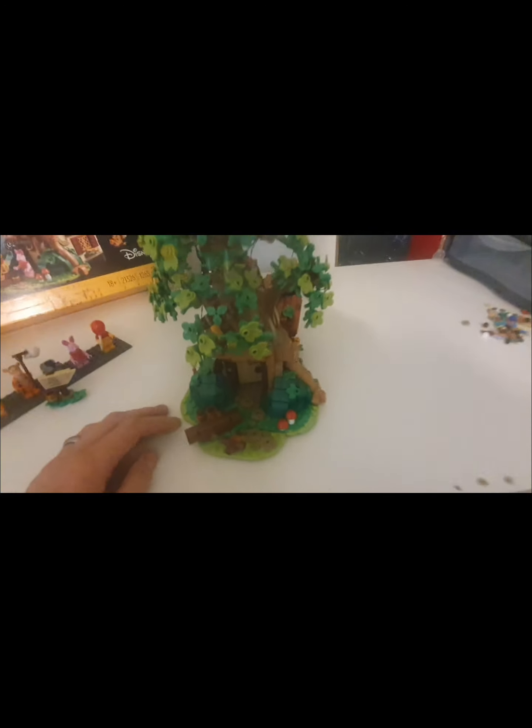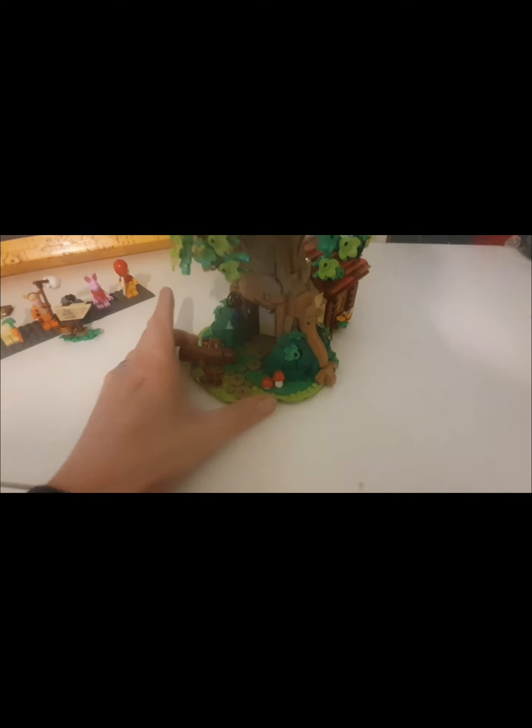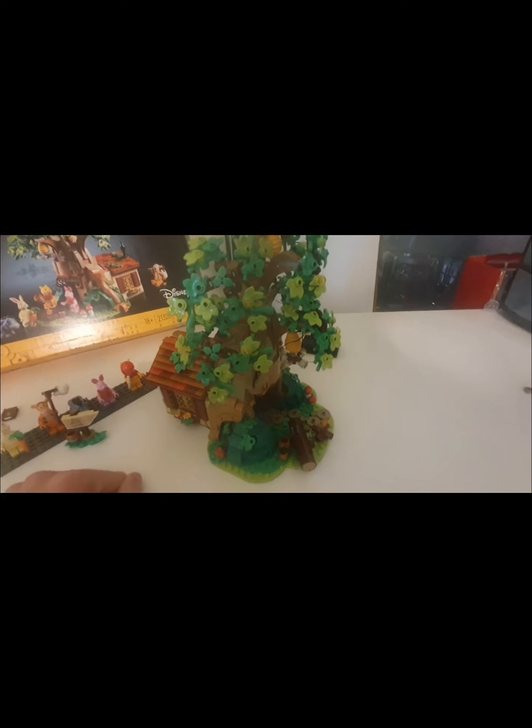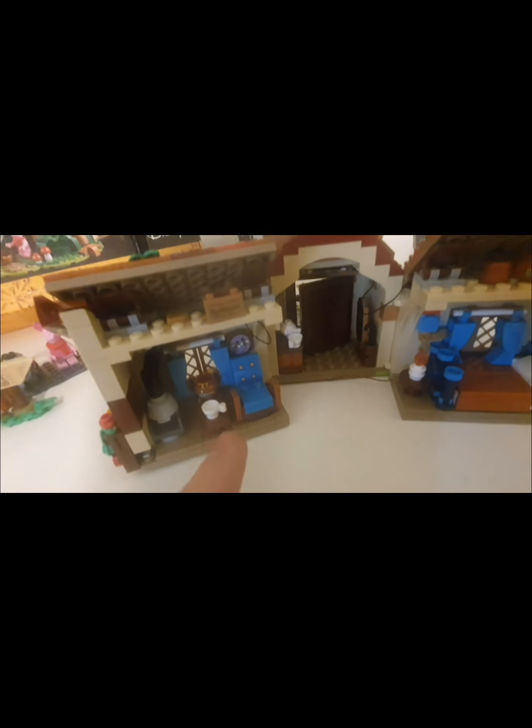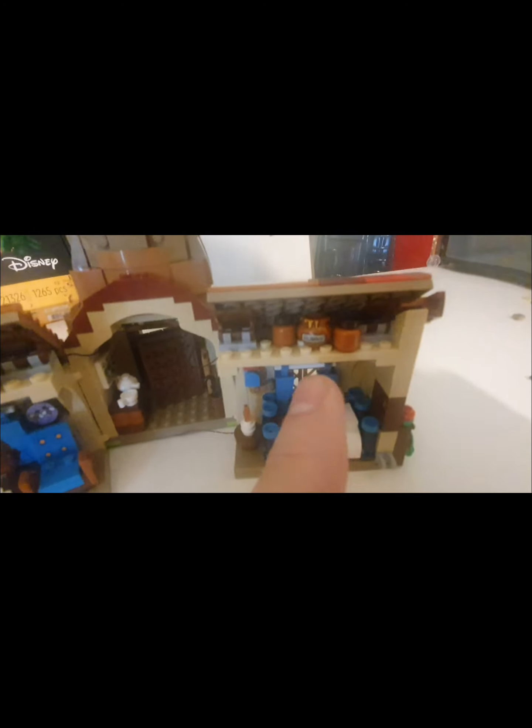Moving on to the main build — this set is just incredible. I don't know what to say about this. I had fun building it on the stream — it took two live streams to build. It all opens up at the back with stickers, and you've got a little box saying 'Pooh Sticks.' There are some little sticks that go into that section, though I took them out for the moment because they keep falling over when I move it. There are also more honey pots in various areas.